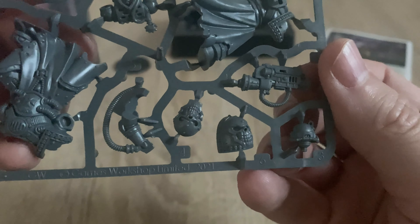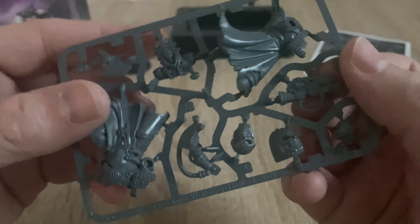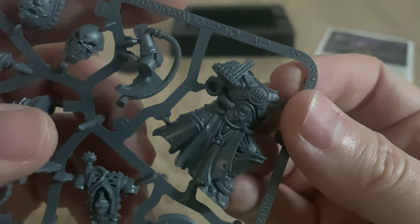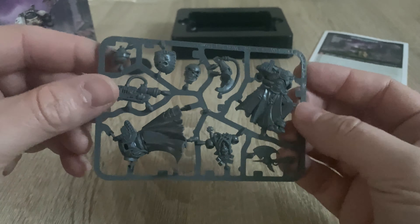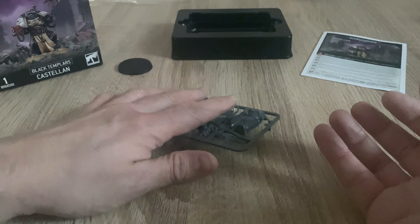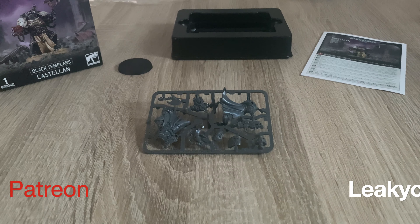Lovely miniature — some absolutely fantastic detailing. In particular, the pauldron edging in skulls is very well done indeed. I do like this, and it's a nice bit of remembering the heritage of the Warhammer 40,000 game. I hope you found this an interesting little unboxing. Please do share your comments in the comment section. Thank you very much for watching — I'll speak to you next time. Goodbye.